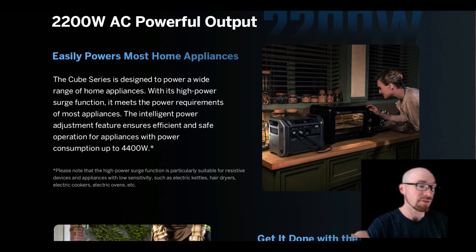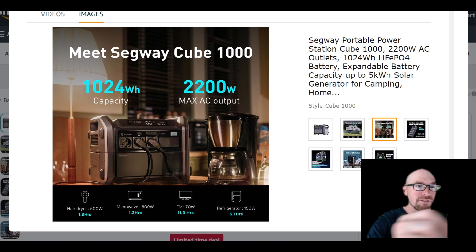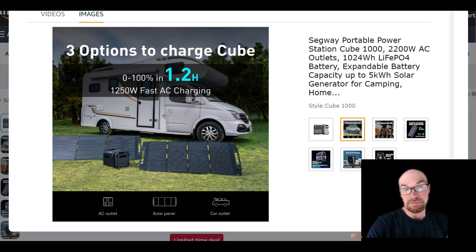For the inverter, 2200 watts — that's pretty solid. It gives you a little bit of overhead; typically these other units are 1800 watts. They do mention that even if you just have one battery attached, you can still do the full 2200 watts. There is a note about 4400 watts, but that's the voltage-dropping feature, and I wouldn't really recommend using that when you can do 2200 watts continuous.